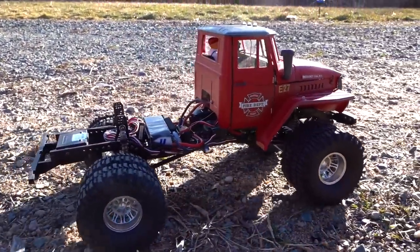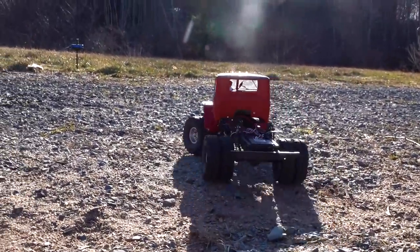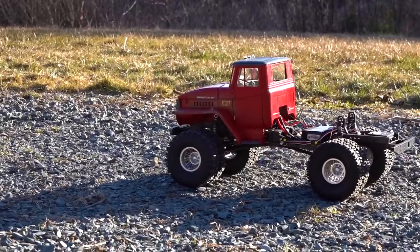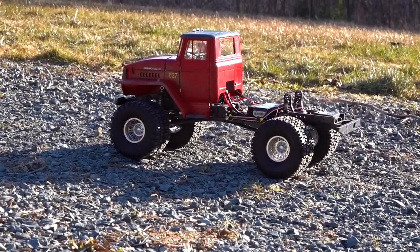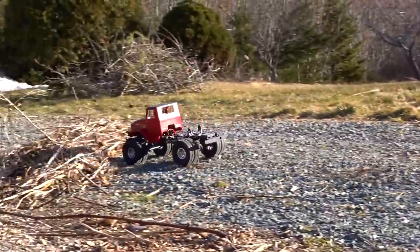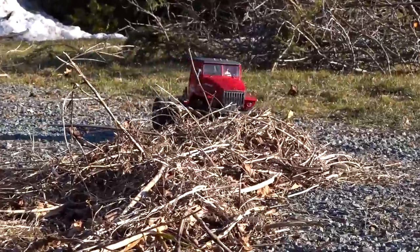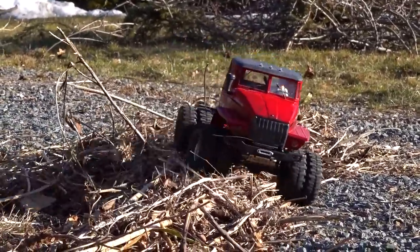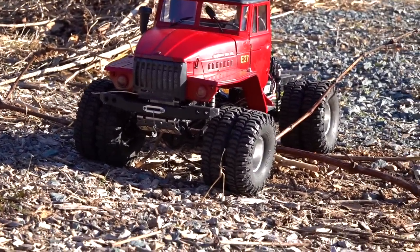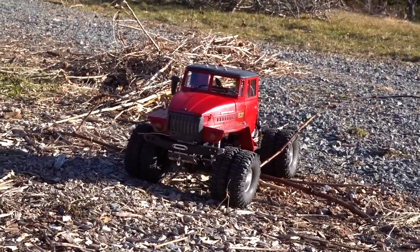I built a fire truck a while back but never used it, and I thought this cab would be a perfect old school cab. Inside here I've got an AXE FOC 3300kv brushless motor, and this thing has a two-speed transmission. It's basically going to be a go-anywhere vehicle - I think I could almost put this into a tow rig and it would be an epic recovery vehicle out on the trail.